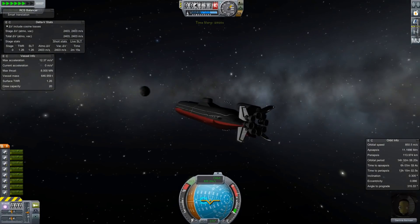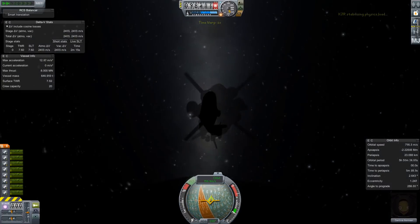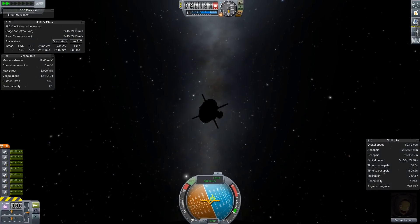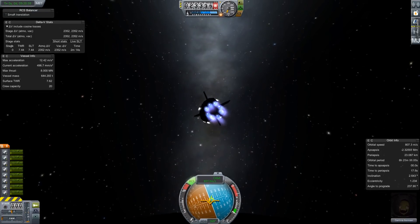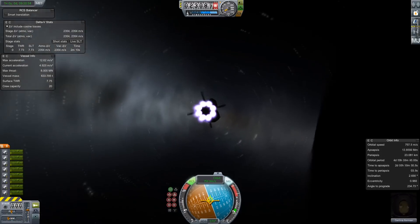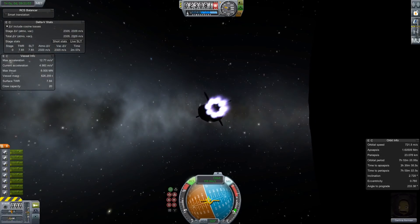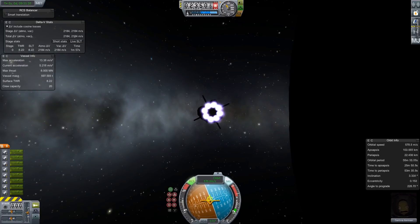Off we go on our voyage to the moon. We should call this the Nautilus. I think it's cool that the world's first nuclear submarine was named after a fictional submarine from a Jules Verne novel. The biggest problem with this spacecraft is just its ability to turn and get pointed in the right direction. We use a lot of reaction control thrusters here to keep it pointed.